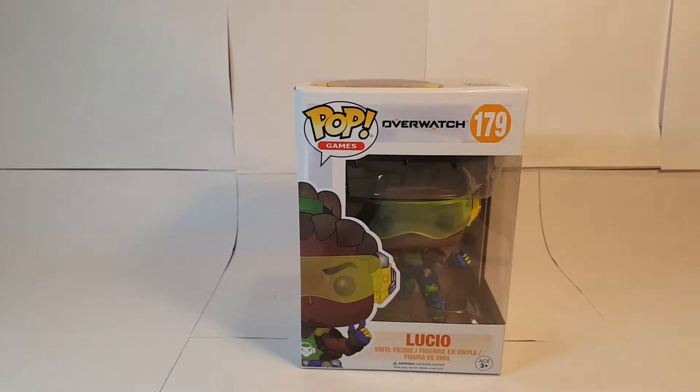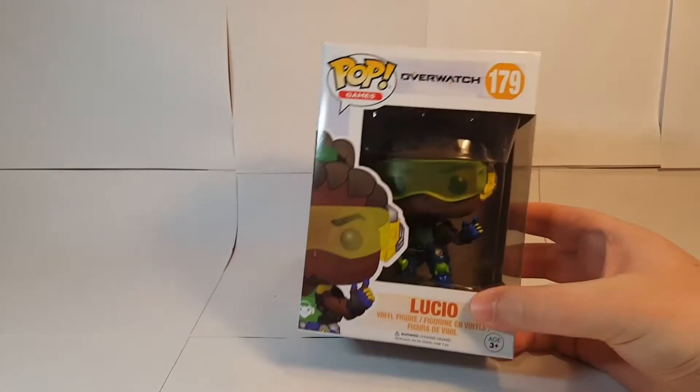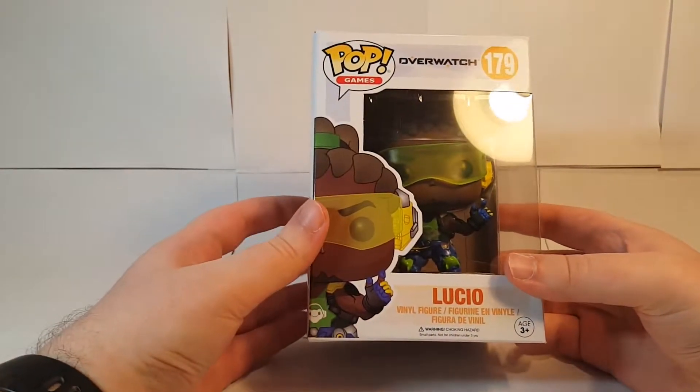What's up everybody, this is Master Ian Gamer, and welcome to another episode of Overwatch Merch Reviews. Today we have Lucio from the Overwatch Funko Pop lineup.